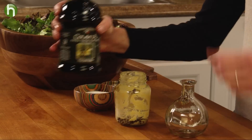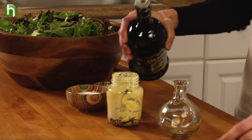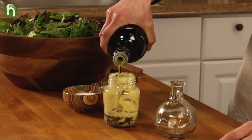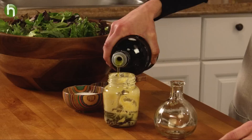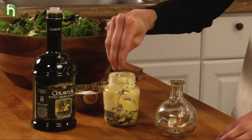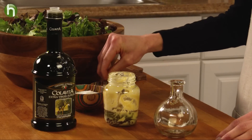I'm using a sherry vinegar, but you can use whatever you like, and six tablespoons of extra virgin olive oil. Season with salt and pepper, and you can add any flavorings you like, such as shallots or garlic or herbs.